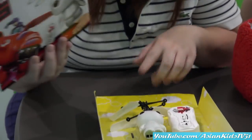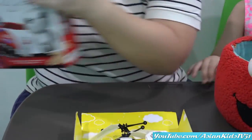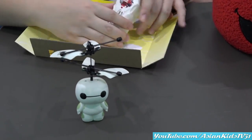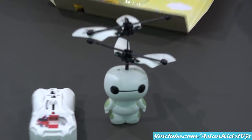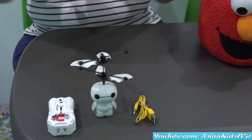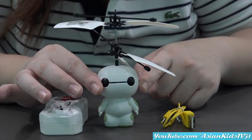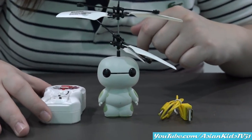Wow. Look at that. Cute little white guy. Nice. Hey, Baymax. Cutie cutie. It's empty. Look at that. So we have Baymax here. We're gonna fly Baymax. Mini Baymax. The remote control. Cutie. And the charger for Baymax — it's a USB. Wow. High tech. Nice. So this little guy, it's gonna fly later. It's a little guy Baymax. Like a marshmallow. A marshmallow.